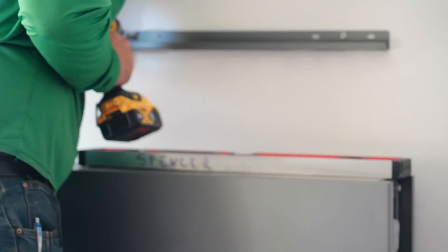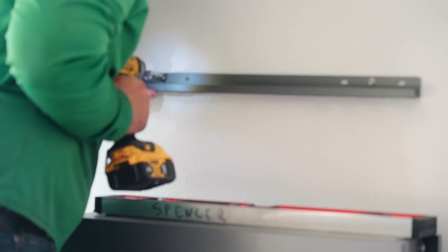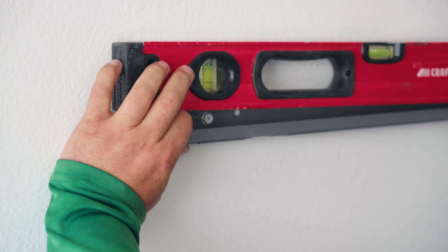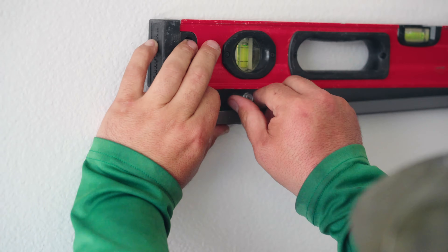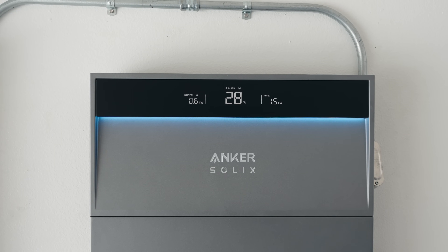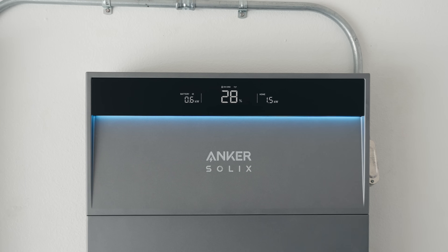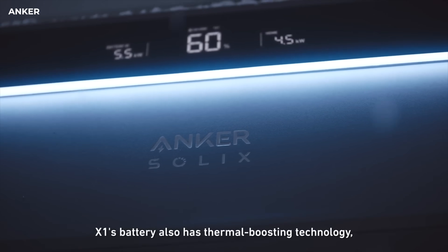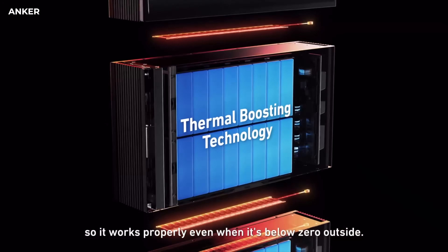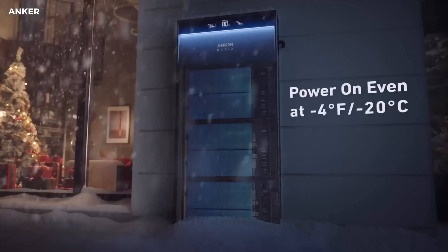Because it's modular, when the system is installed and you want to add more battery packs, it's generally just a two-person install, so you're not paying huge installation costs. There are cost savings there compared to other systems. These batteries are built to last, built by a company who knows batteries. A lot of people install them indoors, but they can absolutely be installed outdoors — it's got an IP65 design and can operate and deliver full power from negative 4 degrees to 131 degrees Fahrenheit.